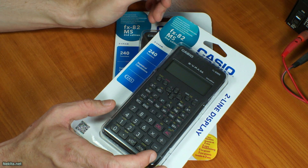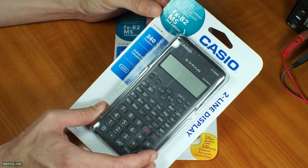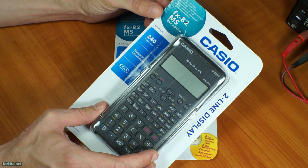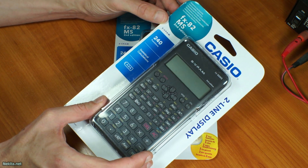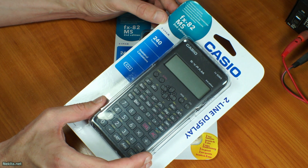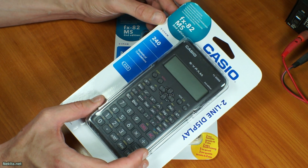Hi there, this is Nikita.net and welcome to this short little video. On the desk today is the Casio FX 82MS 2nd edition — and twice even, because I got them on a special offer at Kruidvat. If you're in the Netherlands, you know which store I'm talking about.